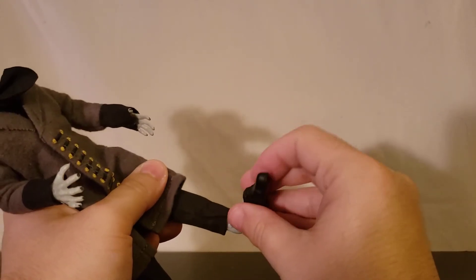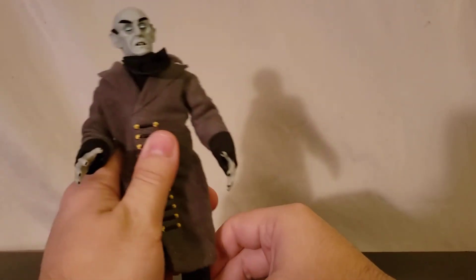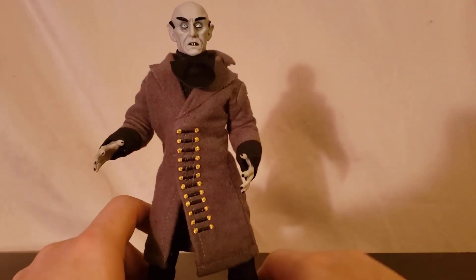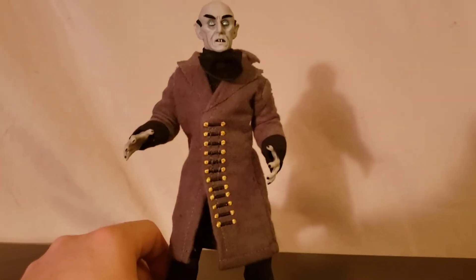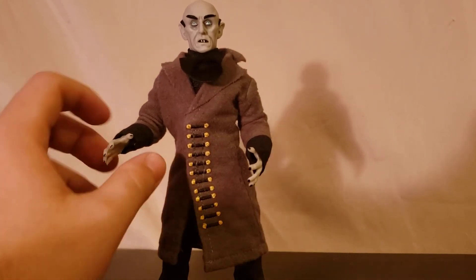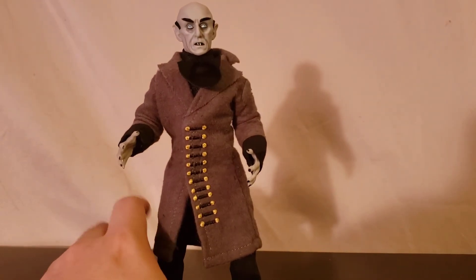I did get this guy at Toys R Us. I do have the packaging — well, I had the packaging. I got him in package, but I couldn't really save it. I think I had the card somewhere but I lost it, pretty much the second I tried to open it. The bubble just kind of tore right off.